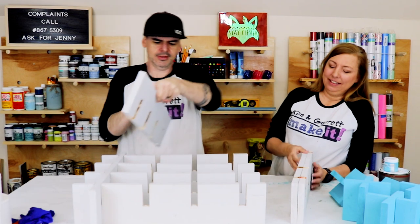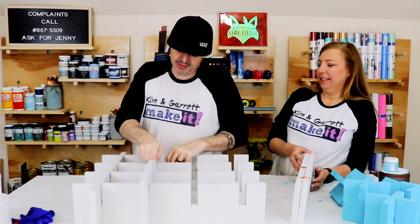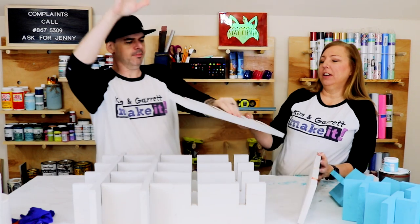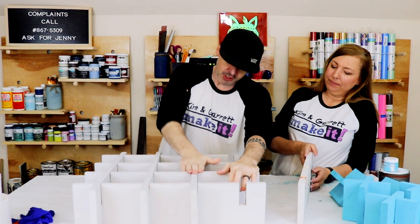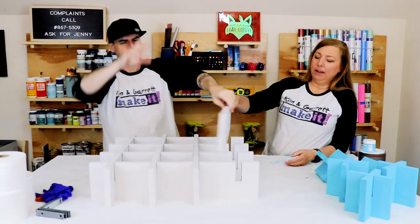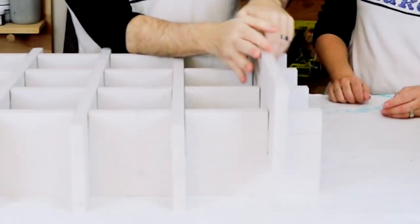All right, one board in — I feel like I'm doing a magic trick. My lovely assistant hands me another one in, and the final board goes in. Bam!